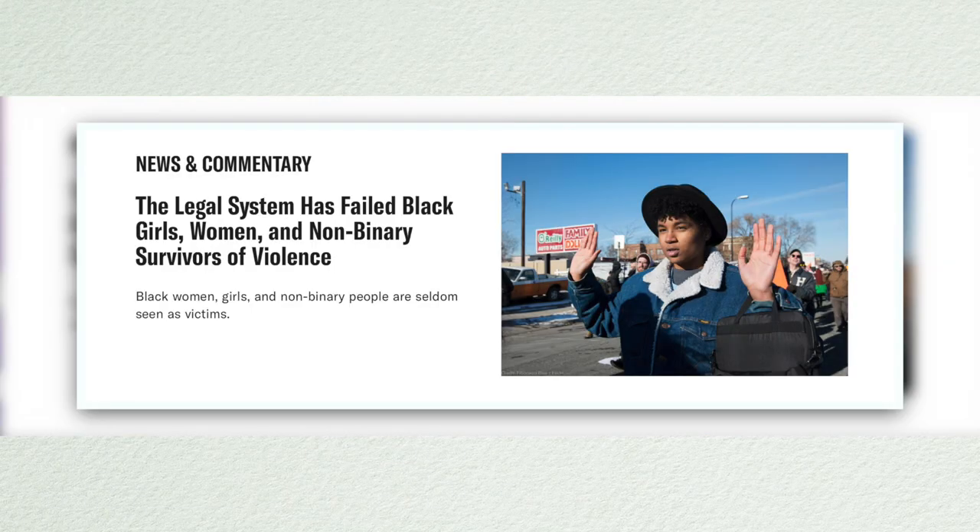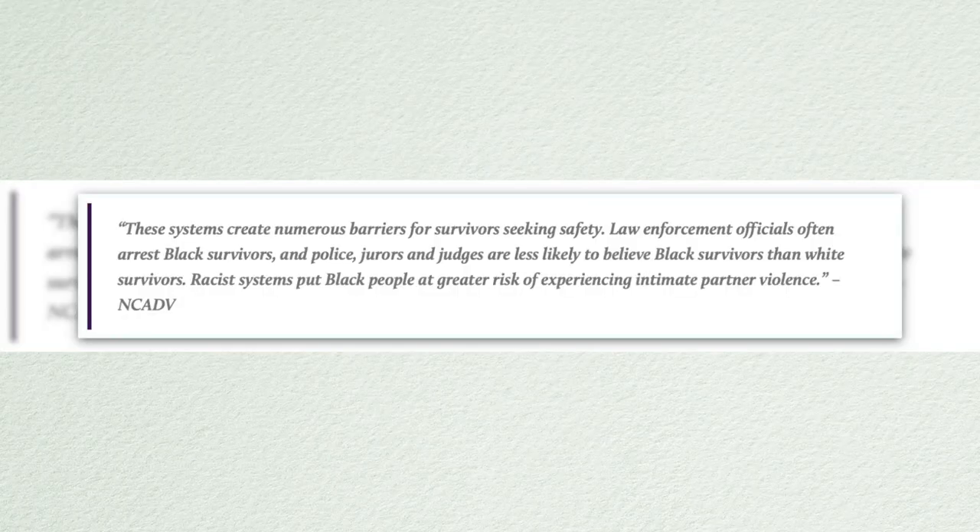Not repotting your plants when they're extremely root bound means you might stunt their growth or even kill them — just like the killings of Black women, especially in domestic violence situations, are not taken seriously because domestic violence advocacy is often shaped by white women.